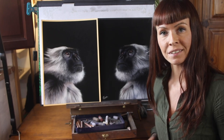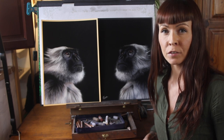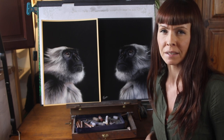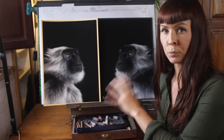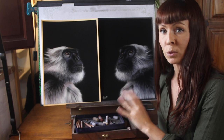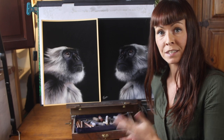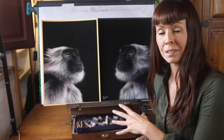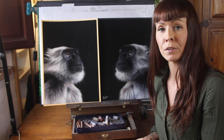Hi everyone, welcome to my channel and to this video where I'm going to test whether the colour of paper that you use really makes a difference to your finished painting. I've done the same painting twice using exactly the same colour palette and the only thing that I've changed is the colour of the paper. So in this video I'm going to discuss their differences and show you why the colour of your paper matters.